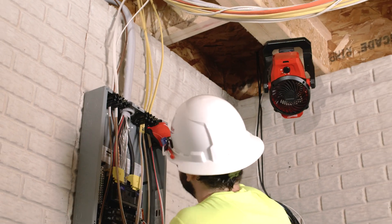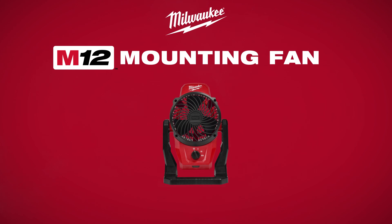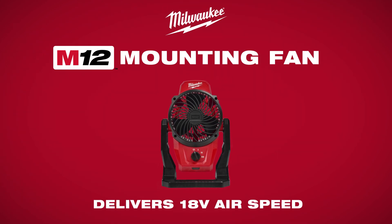Keep cool on the jobsite with the Milwaukee M12 mounting fan — delivering high airspeed in a small frame.